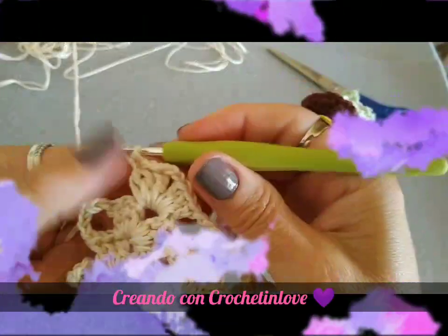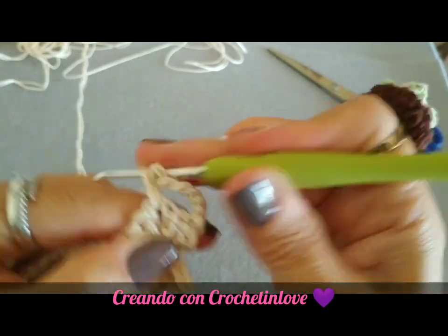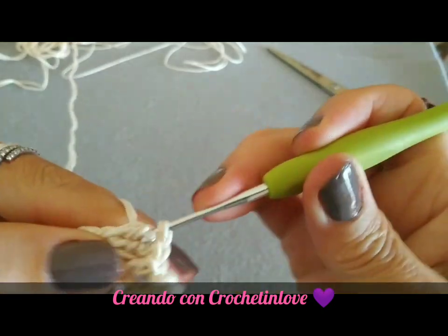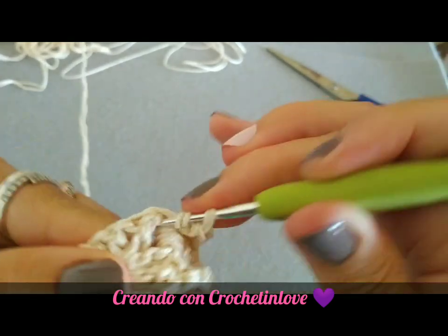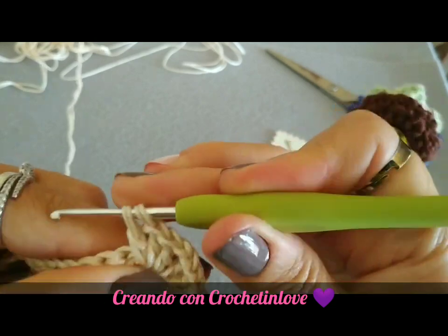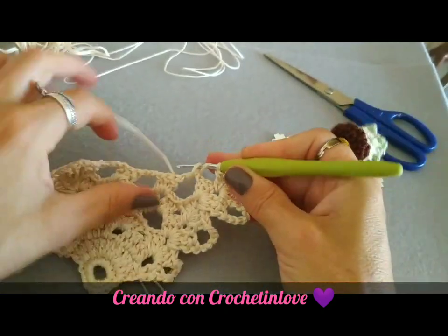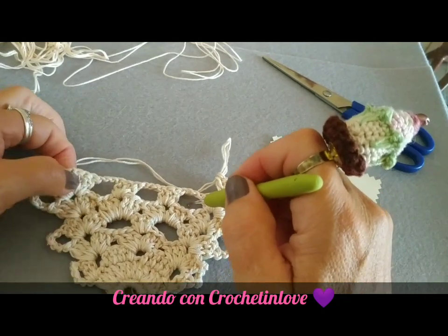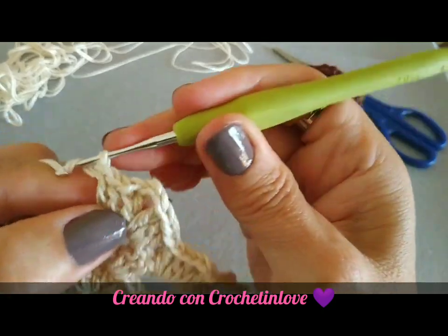Ci rialziamo con 5 catenelle, giriamo il lavoro. All'interno di ogni archetto facciamo 3 maglie alte, 2 catenelle, 3 maglie alte, continuando così per ogni archetto fino ad arrivare alla fine e formare la stessa cosa. Finito anche questo giro ci alziamo con 6 catenelle.